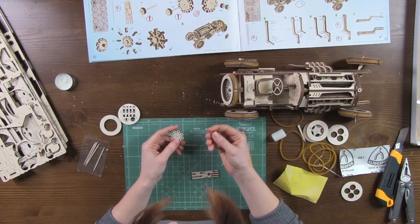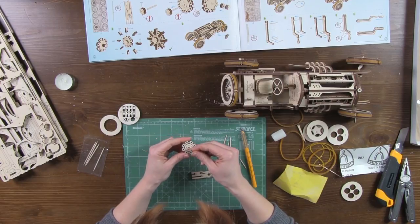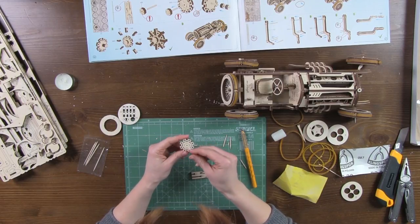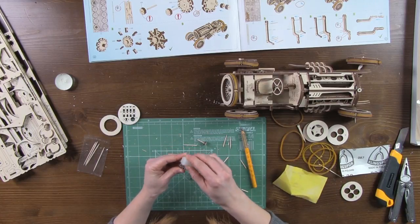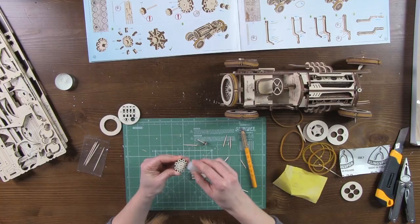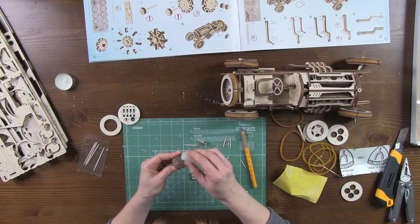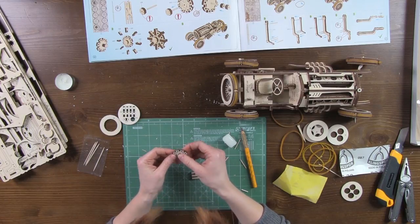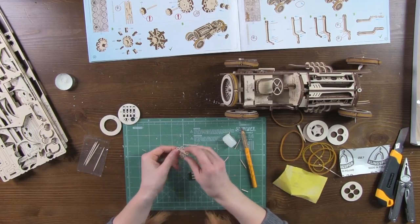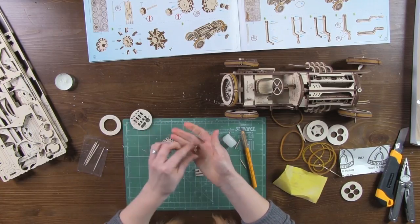Take part number 102. Please note that the printed side is the front of the part. Attach part number 105 and fix it with two small washers number 104 at the back.